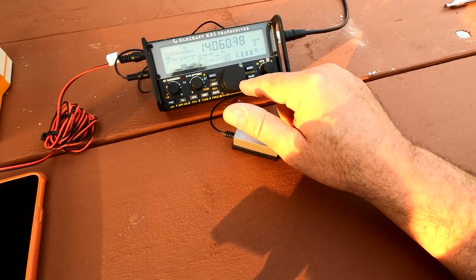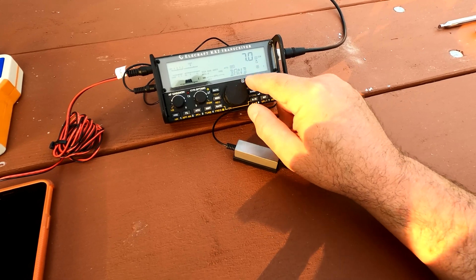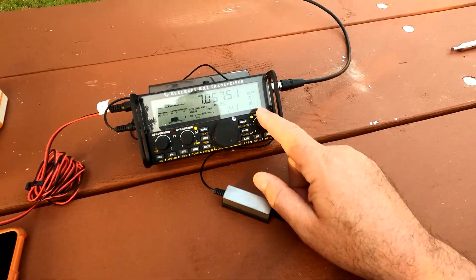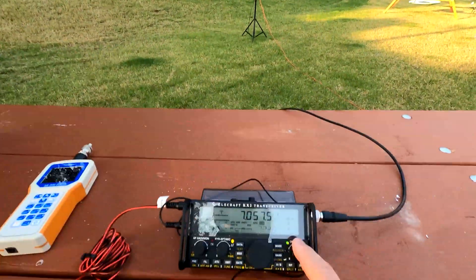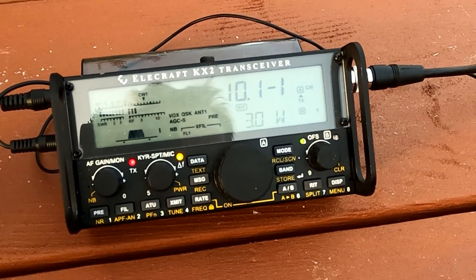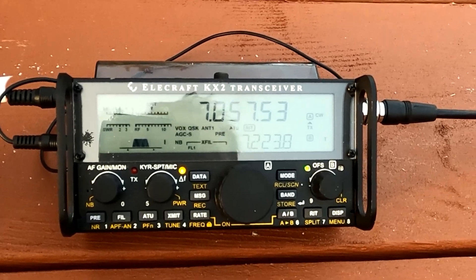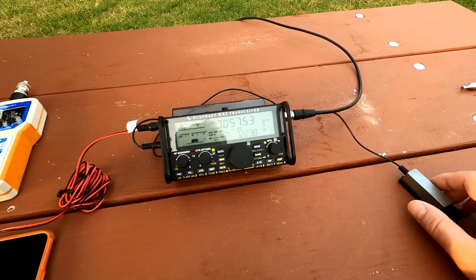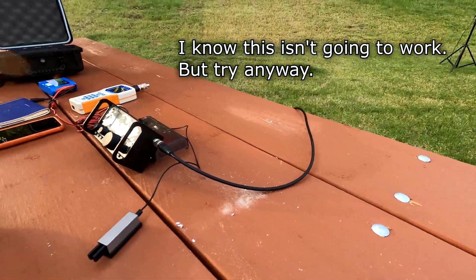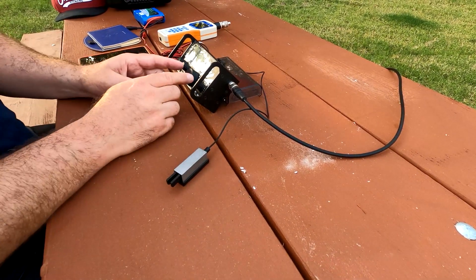I didn't expect any. Let's go to 40 meters — I know the antenna is not built for 40 meters, but let's just see what happens, see if we can hear anything. I'm just curious — will it tune? It's a very good tuner in this radio — 1:1. Let's call CQ and see if I'm heard on 40 meters with an antenna not built for 40 meters.